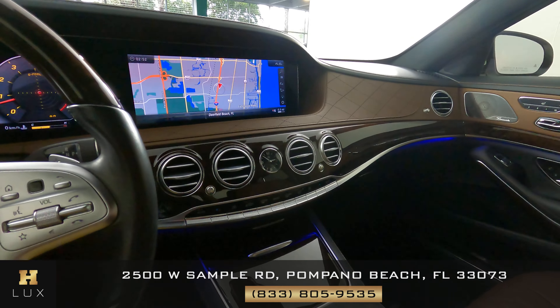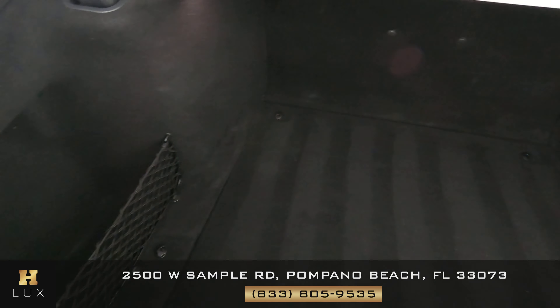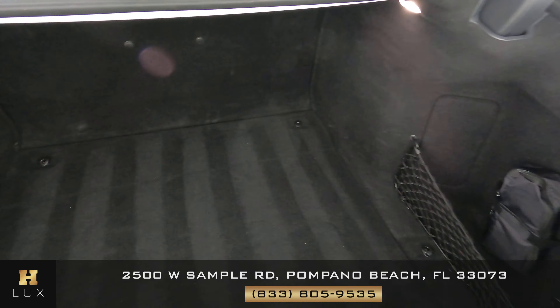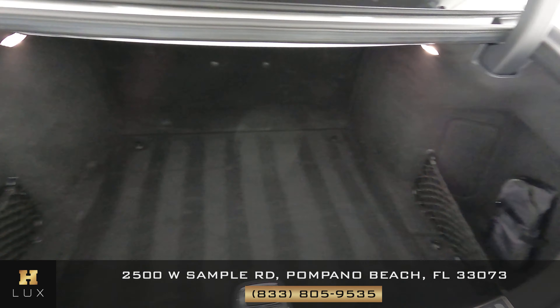The interior of this car is in good condition. Now we're going to have a look at the trunk — I'm not seeing any damage in this trunk at all. The trunk is in good condition.